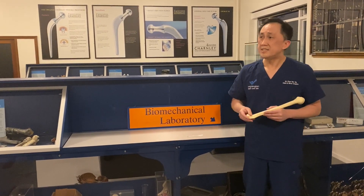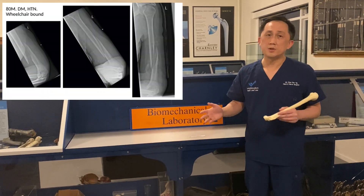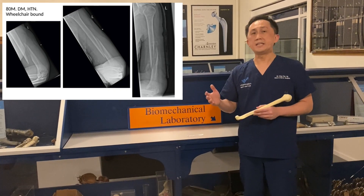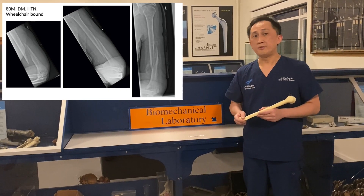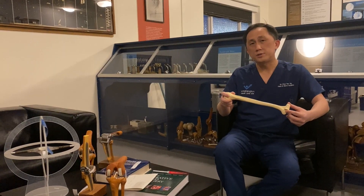For instance, in a very elderly gentleman with multiple comorbidities who is wheelchair-bound, the choice is very obvious from the beginning: he is a candidate for conservative treatment.